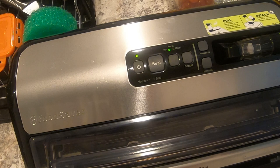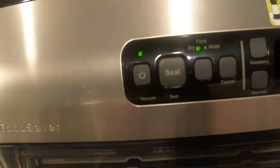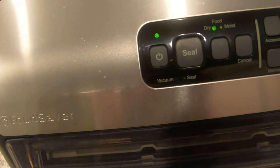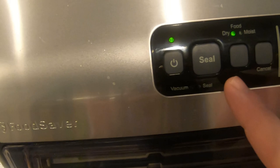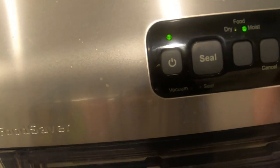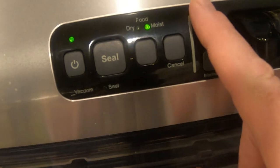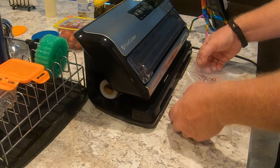Before we get going here, I wanted to give you a close-up. You can see where it says 'dry' and 'moist' — so when you do anything moist, chicken, meat, anything like that, always hit that first. And then this side is for your accessories and your marinades, which it comes with. Now we're going to do our first one.